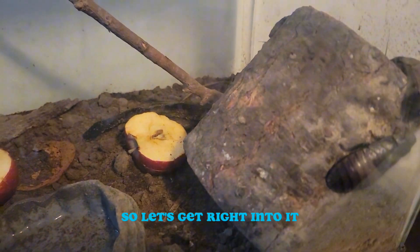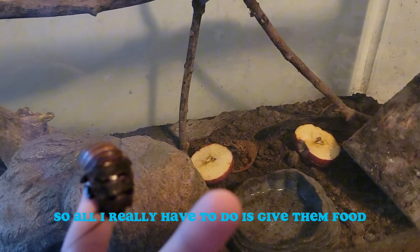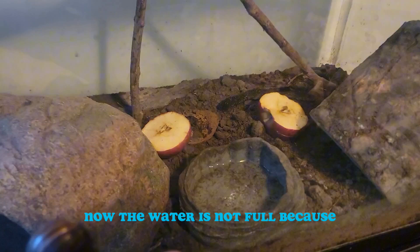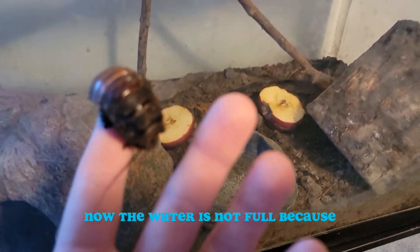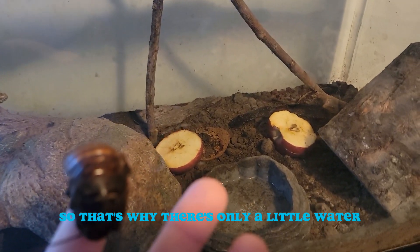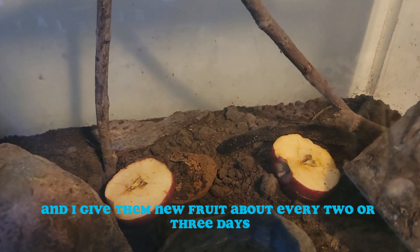So all I really have to do is give them food every once in a while and refill the water. The water is not full because one of them actually drowned in it, so that's why there's only a little water. I give them new fruit about every two or three days.